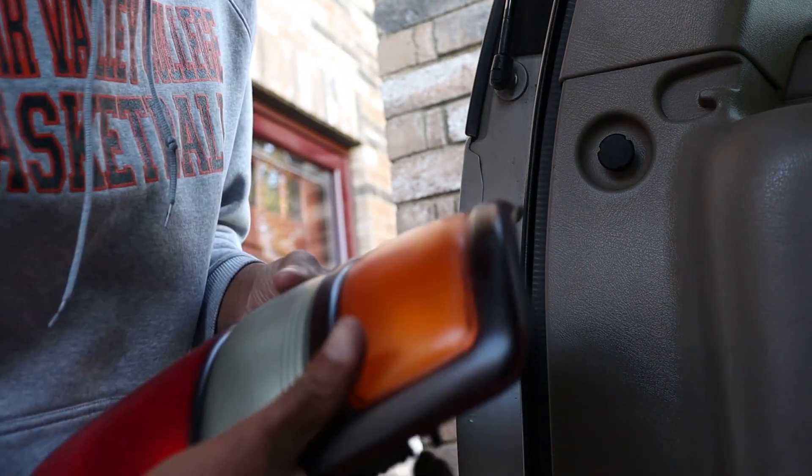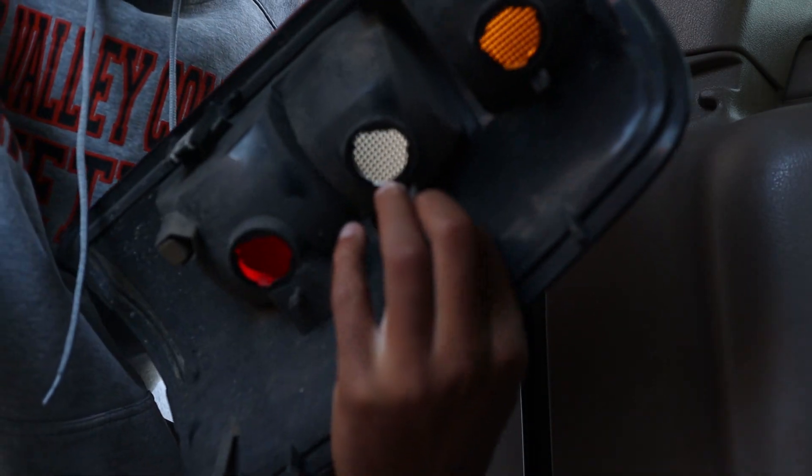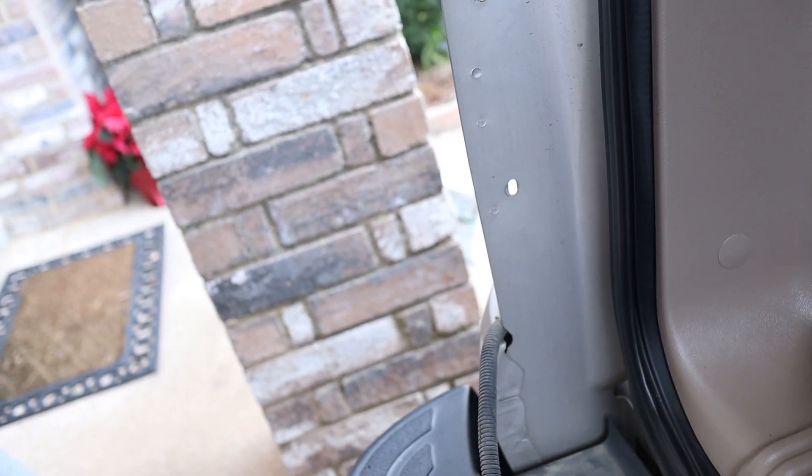Just like that, the old tail light is off. Now what you want to do is put the car in the ON position — you don't have to turn it on, but put your truck in ON — then put it in reverse to see which one of the bulbs is the reverse light.